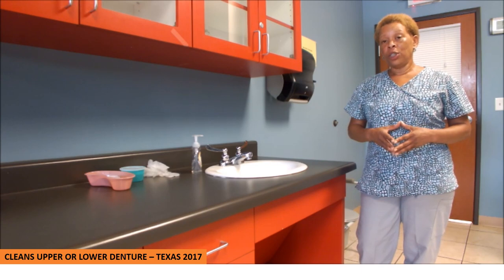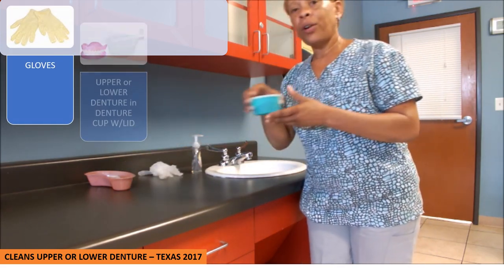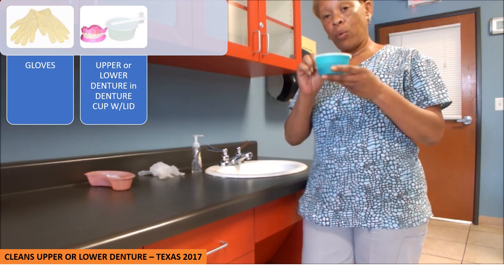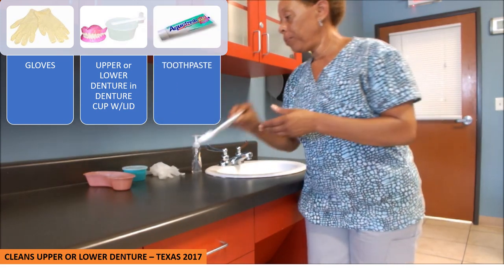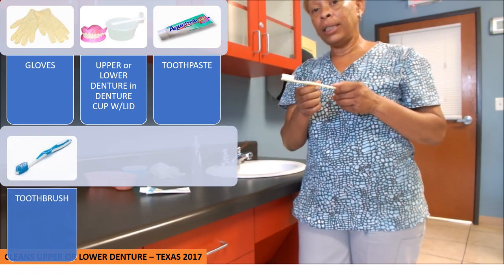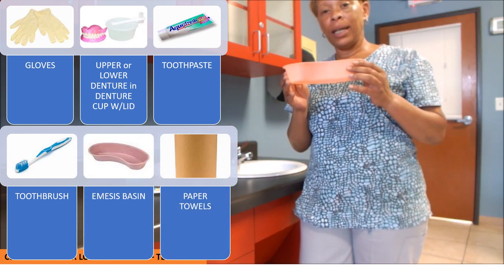For this skill, you will need the following supplies: one pair of gloves, either upper or lower dentures in a denture cup with a lid, toothpaste, toothbrush or a denture brush, and an emesis or kidney basin.